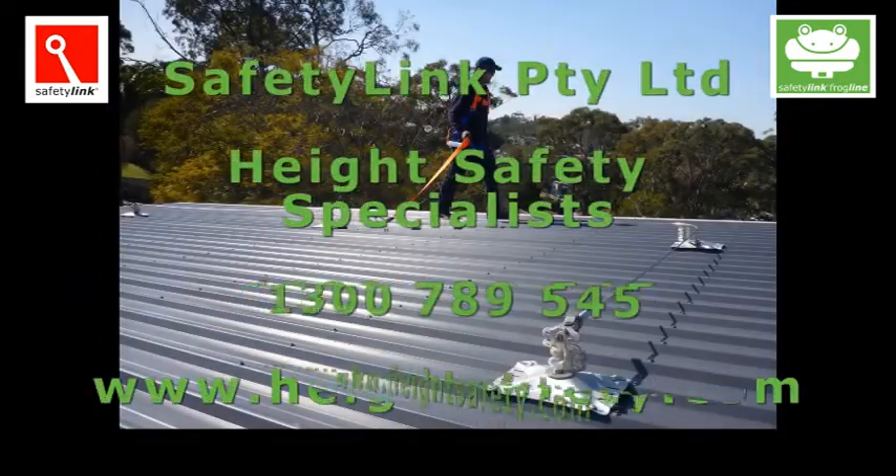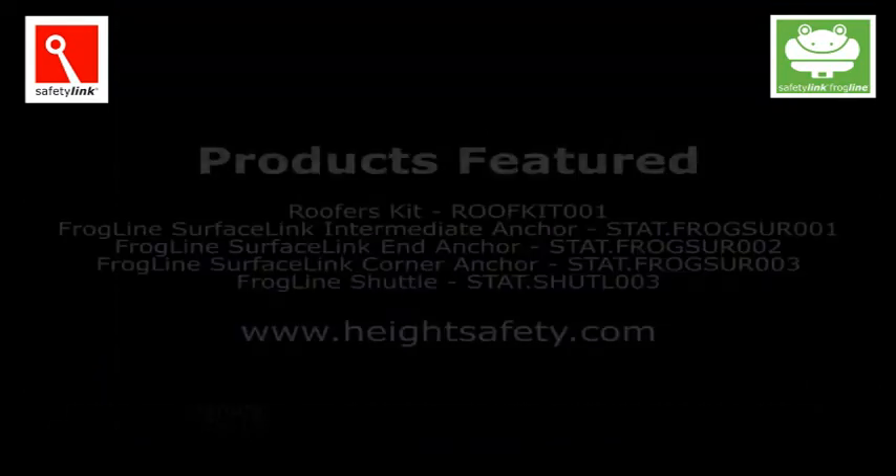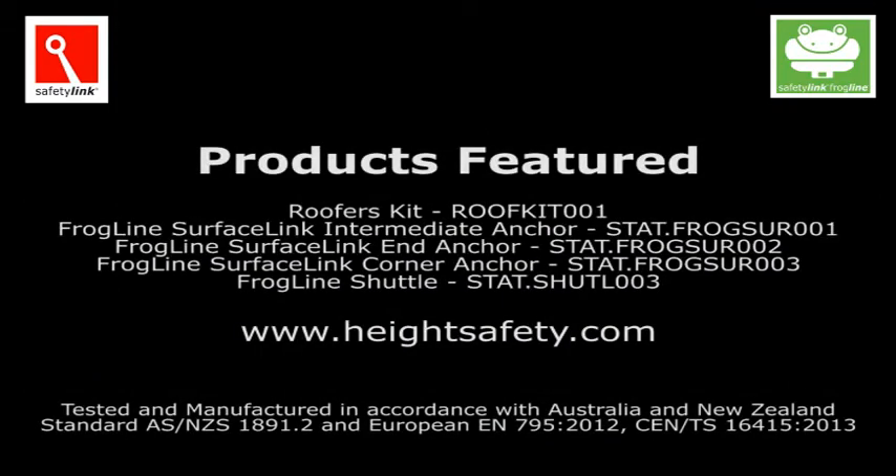This duality of function is why the frogline should be your first choice in horizontal lifeline systems. The frogline has been rigorously tested and manufactured in accordance with Australian, New Zealand, and European standards.